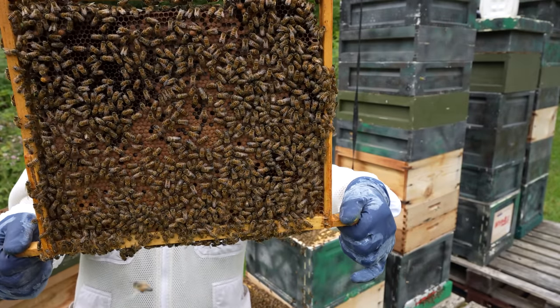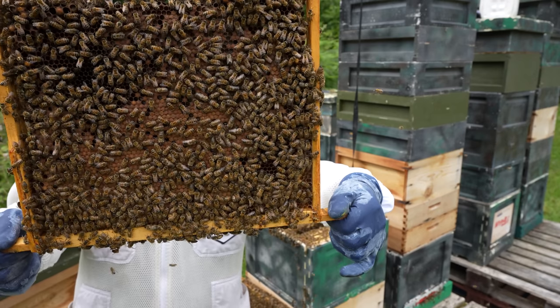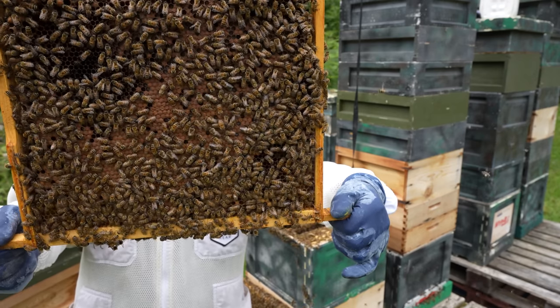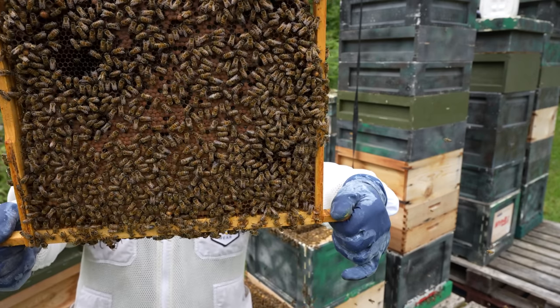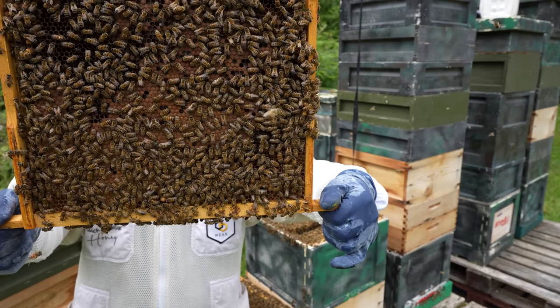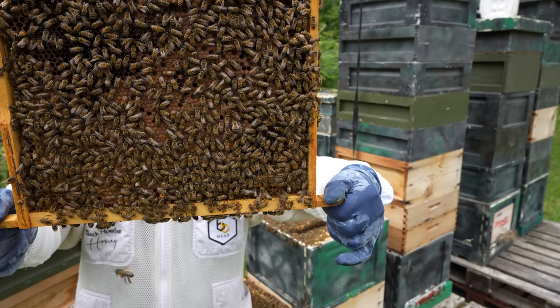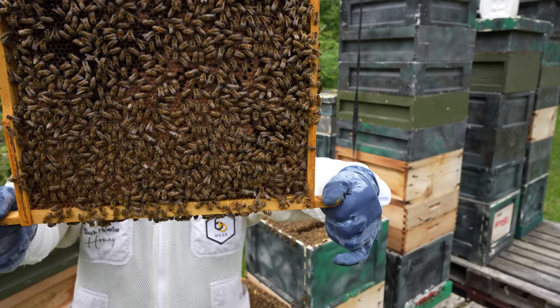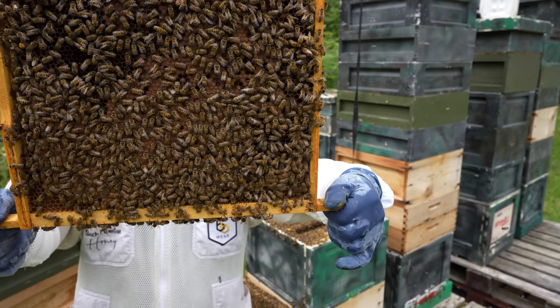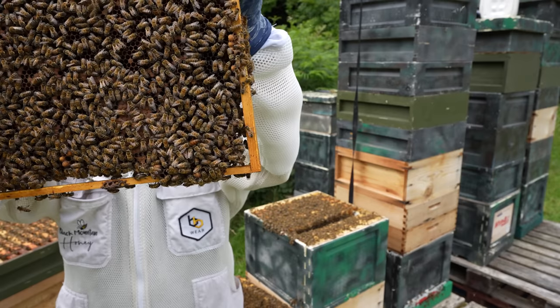There are probably between 14 and 15 frames of brood in this colony, and they're probably peaking — this is about the maximum you'd get at this time of year. We're past the solstice and these bees have been playing catch-up, which is why they've got such a big brood nest. All of this brood is going to turn into bees, and I'm going to have a really good amount of bees at the right time of the season at this apiary.